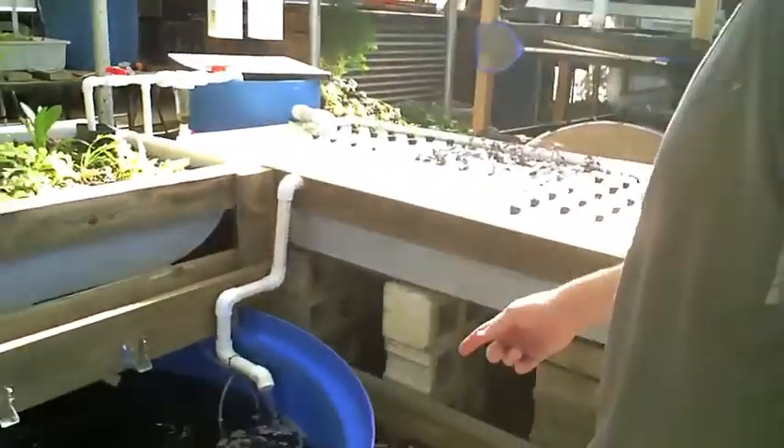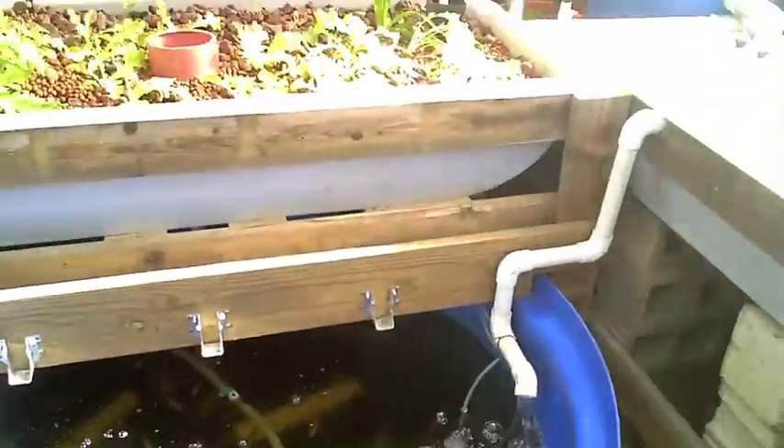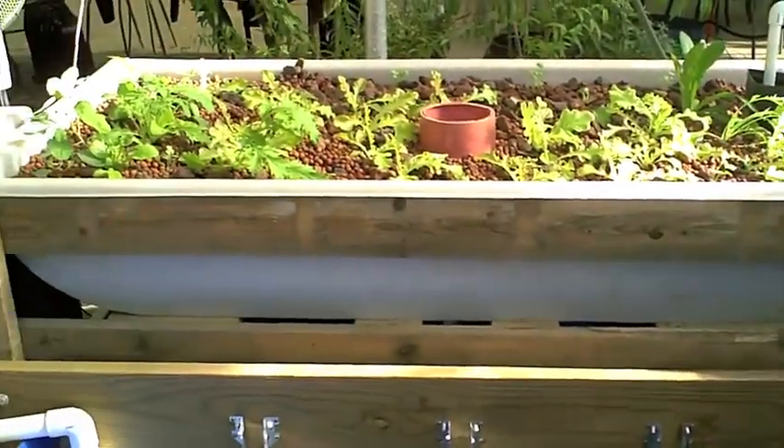I'm going to step over here to say hi to the Rocky Mountain Salafia. There are about 90 of them in there. And what's happening is the fish are producing waste. We feed them, they produce waste, primarily in the form of ammonia.